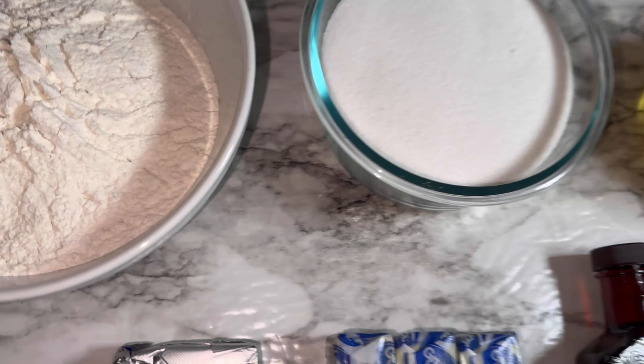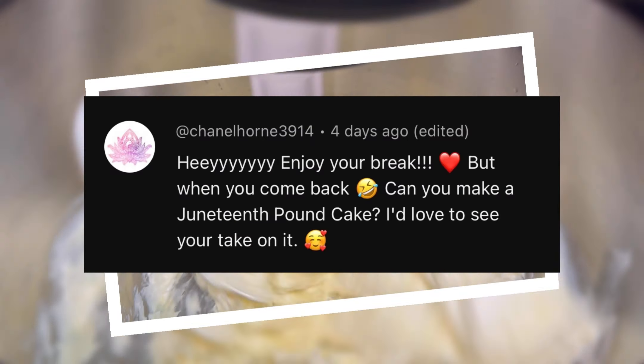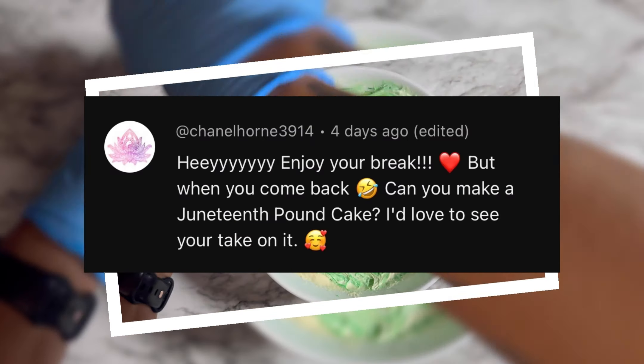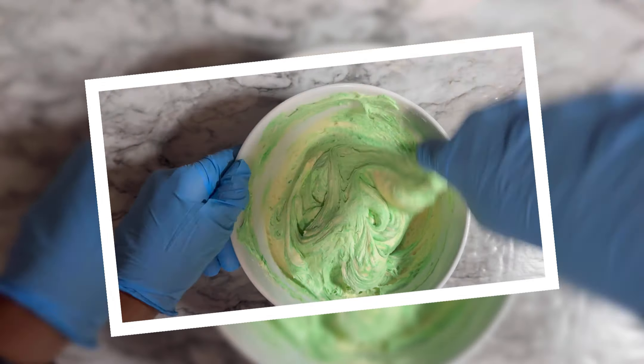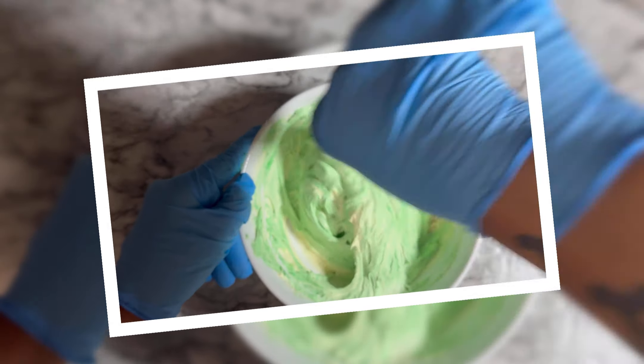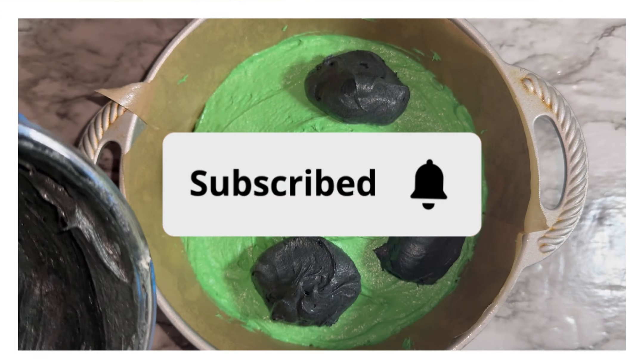Hey y'all, welcome to Friday's Kitchen. Welcome back if you have been here before. In today's video, we are doing a subscriber request — I am making a Juneteenth pound cake. If you guys are interested in seeing how I made it, stay tuned. Also, while you're here, I ask that you please take a moment, look down below, press that subscribe button, join our family, and come back for some more recipes.